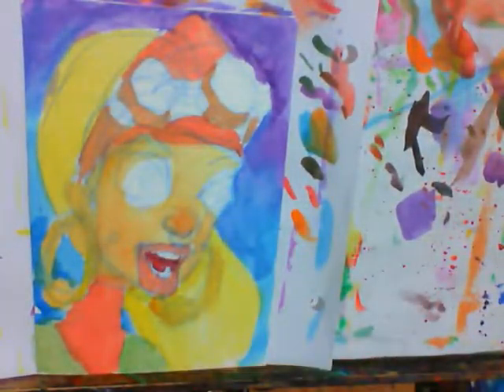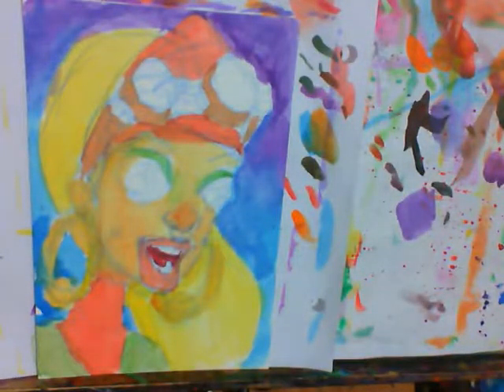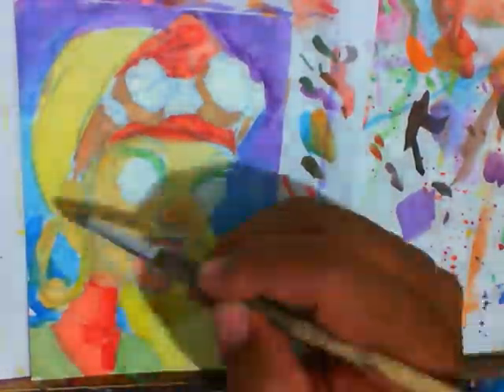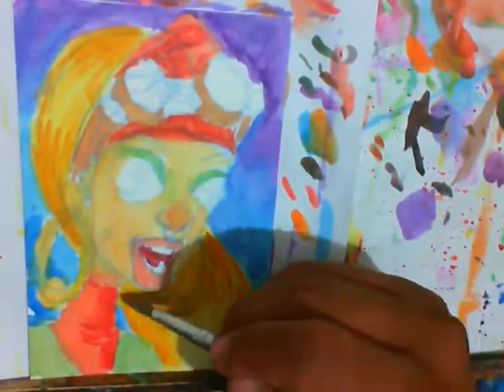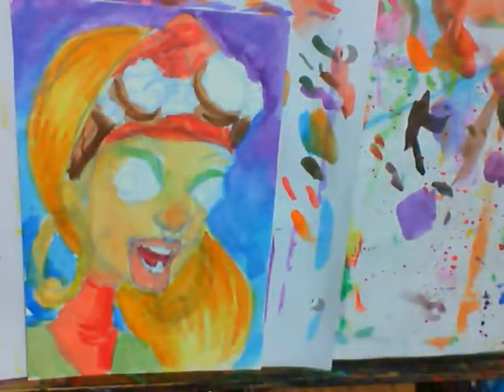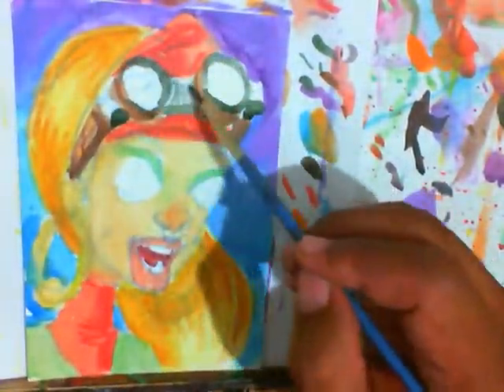Going in with a bunch of different brushes, at some point I felt like I was doing maybe a little bit of rushing. Hopefully throughout this process you see that doing these paintings is 90% decision making, and you can't rush the process.